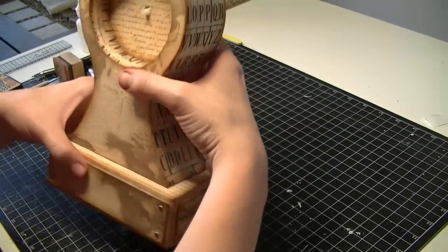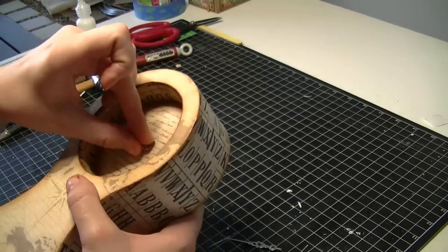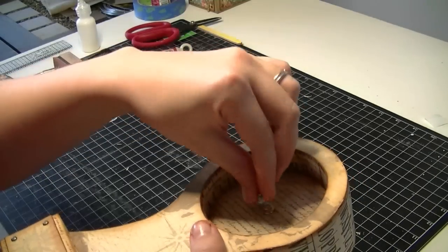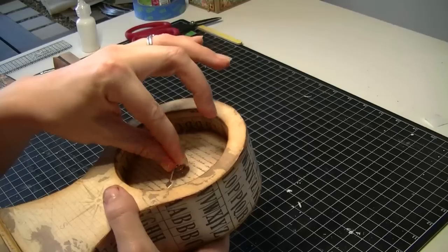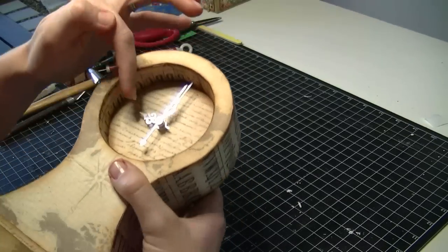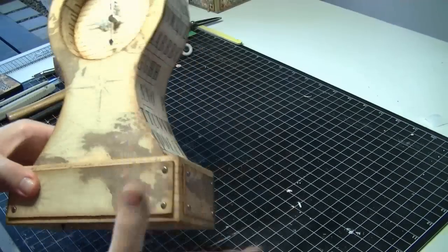The very last thing we're going to do is put the hands on the clock. Now depending on the brand of your clock it might go on differently, but with my clock you put the hour hand on first, then the minute hand, and then you push the second hand on later. If you want numbers on your clock, make sure you put them in the right position — the hour hand on an hour and the minute hand right at the top.